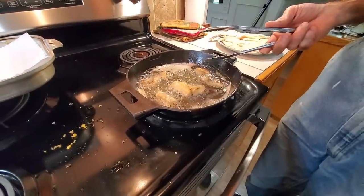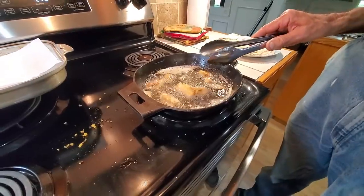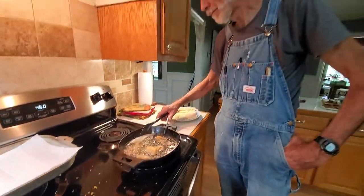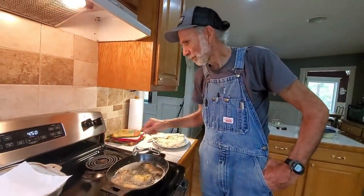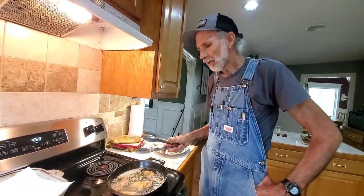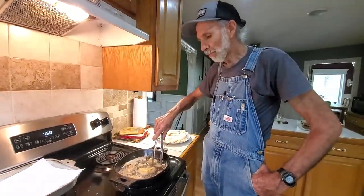It's browning up nice. Looking good. We like crisp, thin fish — we don't like big old thick pieces. Miss Wanda's got the hush puppies made and the tater salad and stuff like that. It's going to be a meal.